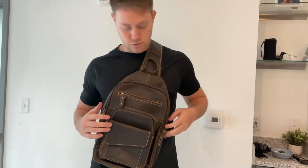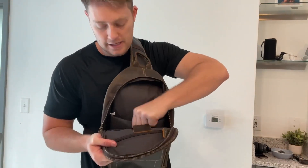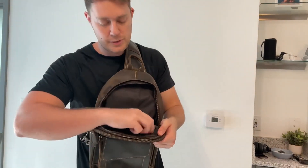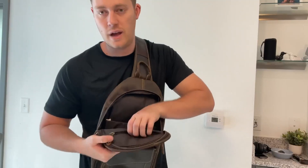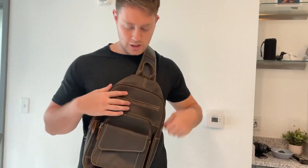And now for the actual big pocket — this is where you put your bigger devices. As you can see, it has its own sleeve right here, which makes it easy to put your electronics in. We also have a zippered area in here as well, which is great for any small items. This crossbody bag is very high quality and fashionable.